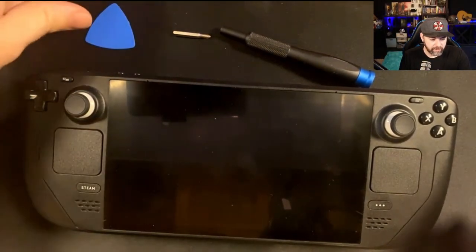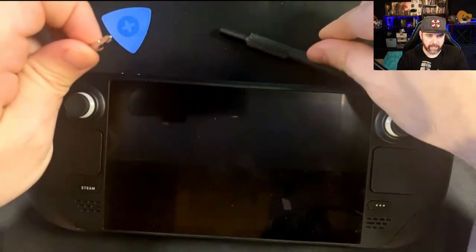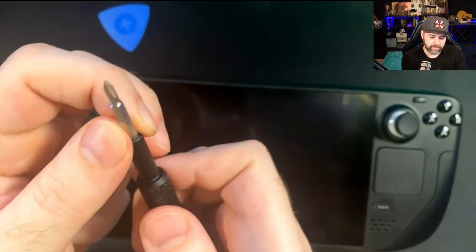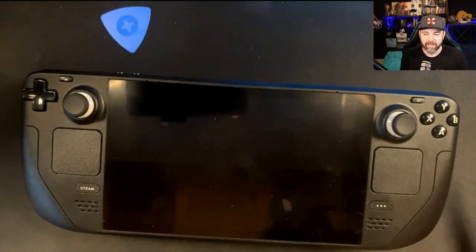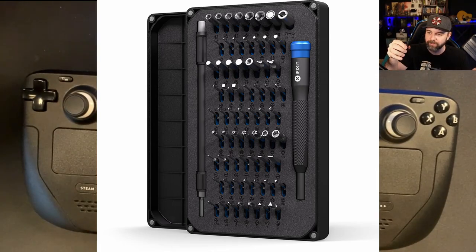To get started, you're going to want this little plastic thing right here — it looks like a guitar pick. You'll also need a Phillips Head Screwdriver. You want it to be about a medium size — not too small, or else you'll strip your screws. It's important to get the right size. You can get a toolkit like the iFixit one I have here, which comes with the whole set of different screwdriver sizes.